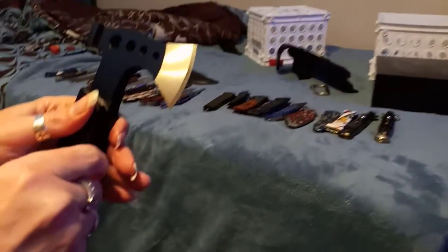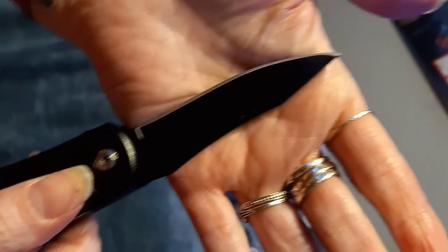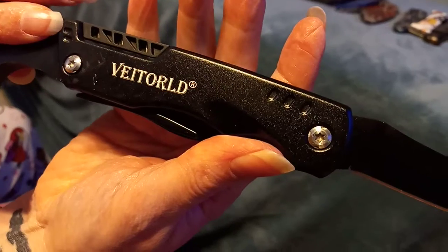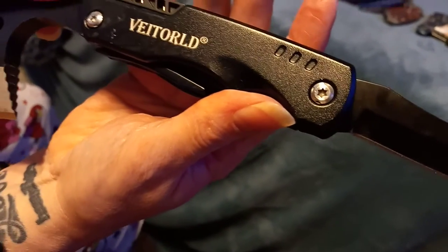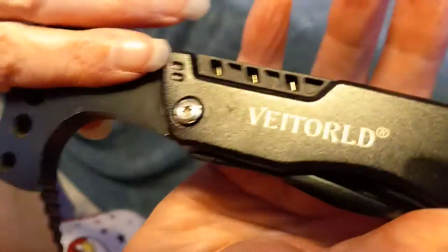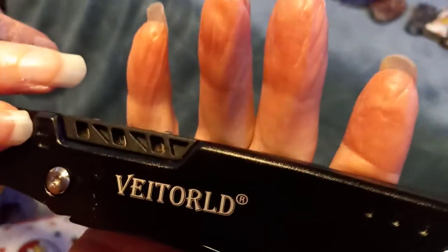Next we have a little multi-tool — it's a little hatchet. Be careful, Mom — I cut my finger on this one. Nice little blade on it, has multiple things in it. Can I see the top of the hatchet? I'm not sure if I'm pronouncing it right — 'Veda World.' Very nice hatchet, and whatever the hell this part is right here, I can't figure out what it is.